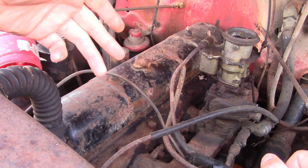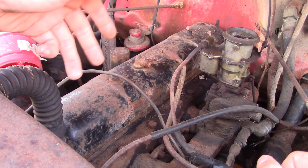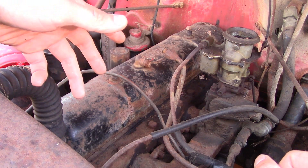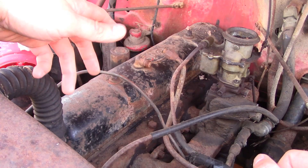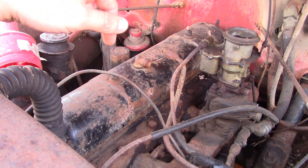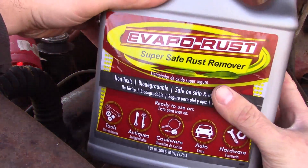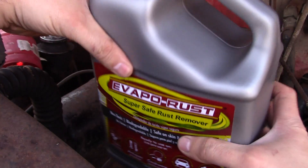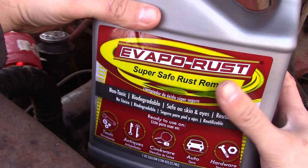I'm back down here with the GMC 450 truck backhoe. Had a lot of comments in the first video, as expected — kind of telling me granddad's secret recipe for freeing up stuck engines, you know, boiled crocodile tears or whatever. Anyway, there's one I kind of want to try, which is this stuff right here: Evapo-Rust. Don't know very much about it. I've seen it on other YouTube videos — all the tool restoration guys seem to use this stuff.